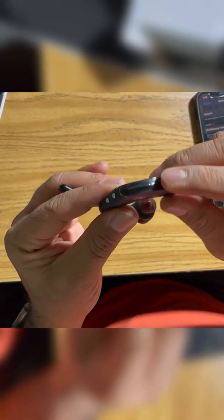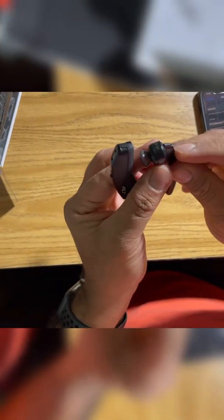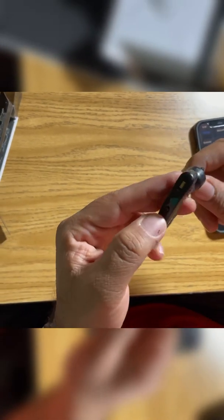This is the power button, and you have to press this call button — it's a tiny little button. When you turn it on, make sure to have this one pressed and turn it on.